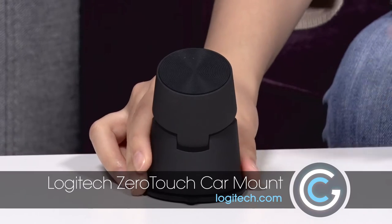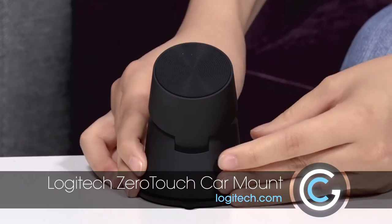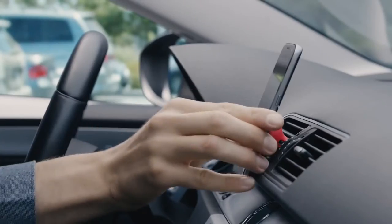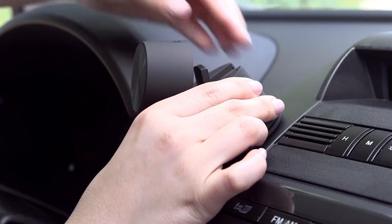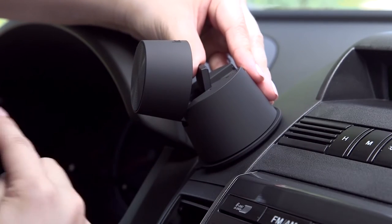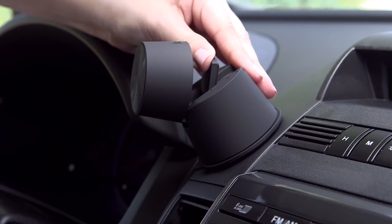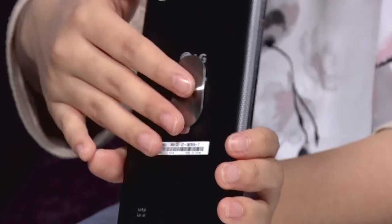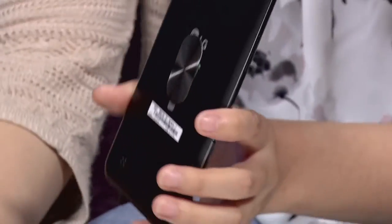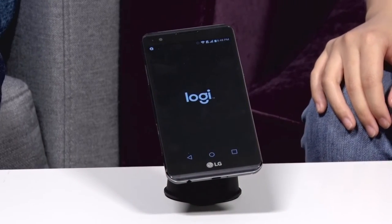This is the Logi Zero Touch by Logitech. It's basically a car mount, and this is the dashboard edition. There's also a car vent edition, which pokes into the car vent. It looks like a Dixie cup, and it bends halfway to release the suction. It offers a magnetic plate that you can stick onto the back of your phone or your phone case if you don't want to have sticky residue, and you just magnetically attach it on and you're good to go.